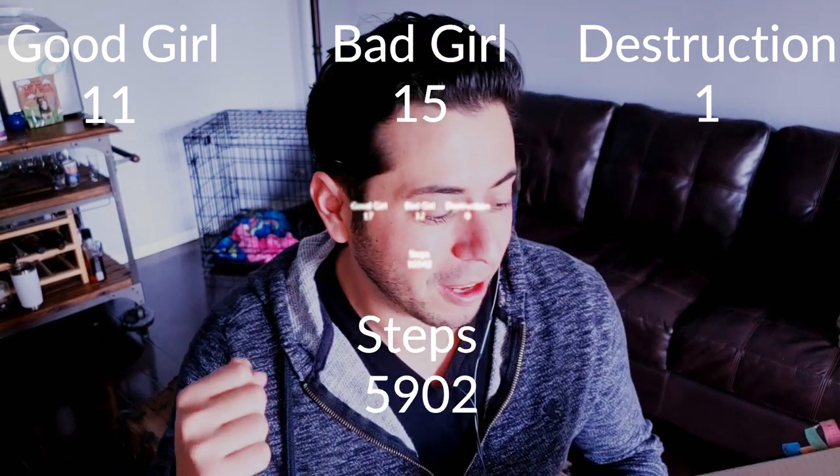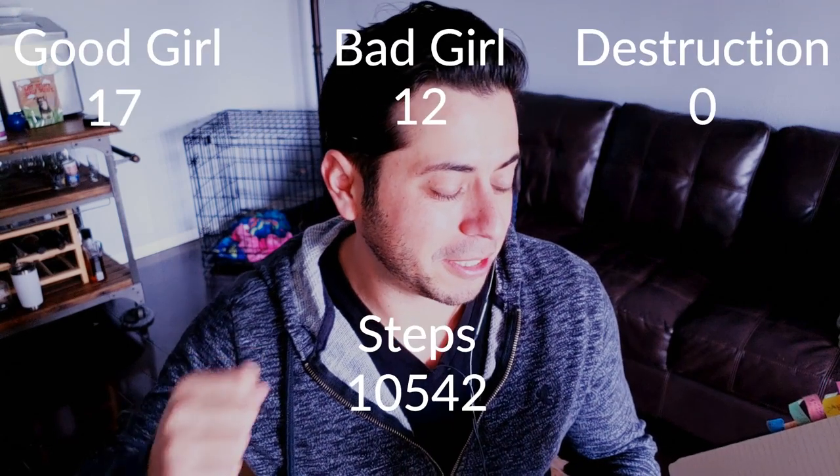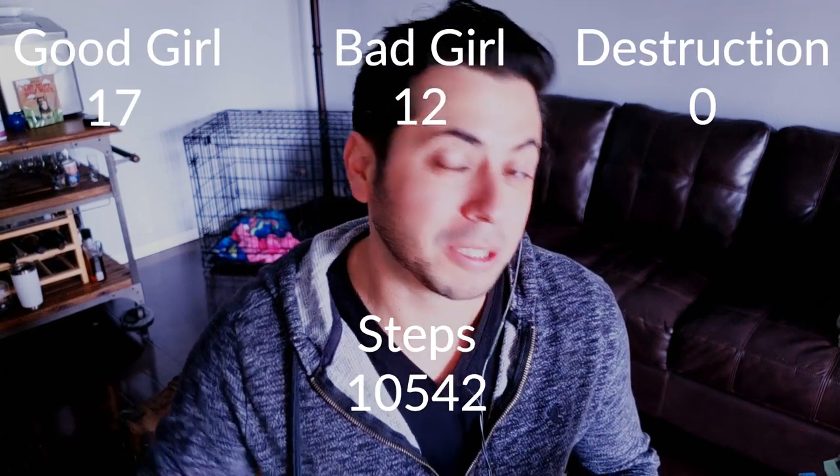Day three — the unrestricted outside day. She did 17 yeses, 12 noes, zero destructions, and 10,542 steps. Those are the raw results.